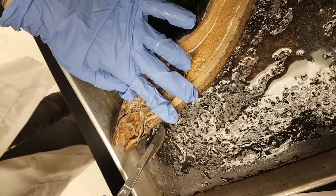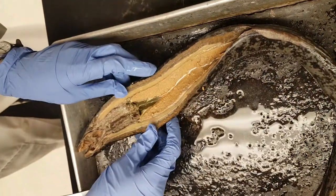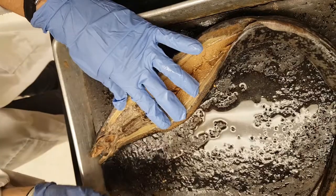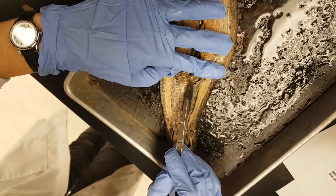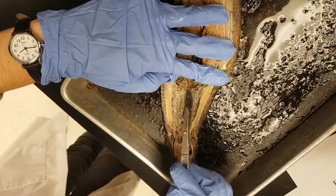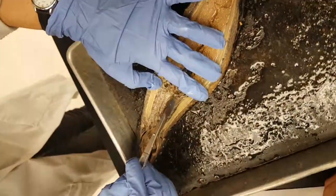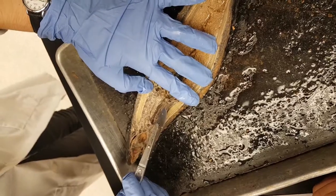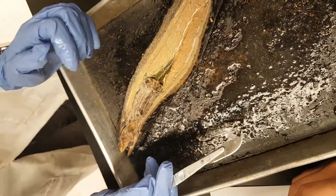I got the dorsal aorta — can't see it yet, it's on the transverse section. And your posterior cardinal vein also. Your heart: this here is the entire heart. This is going to be your ventricle, and this is going to be your atrium. Because I cut it, you cannot see the sinus venosus, but you would be able to see that one on the transverse cut. Everything else is either an external structure or you have to see it on the transverse cut.